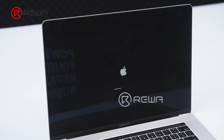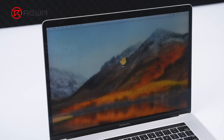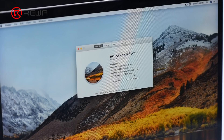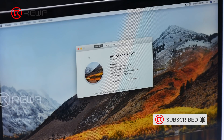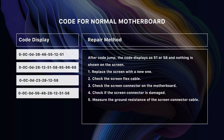The MacBook restarts automatically and enters the system. Enter the system password. Click 'About This Mac' and check the motherboard serial number. The serial number is now C02T60H040 — the serial number has been successfully added.